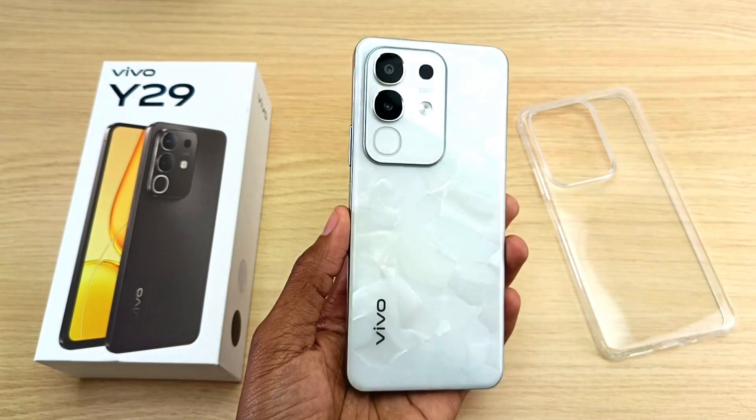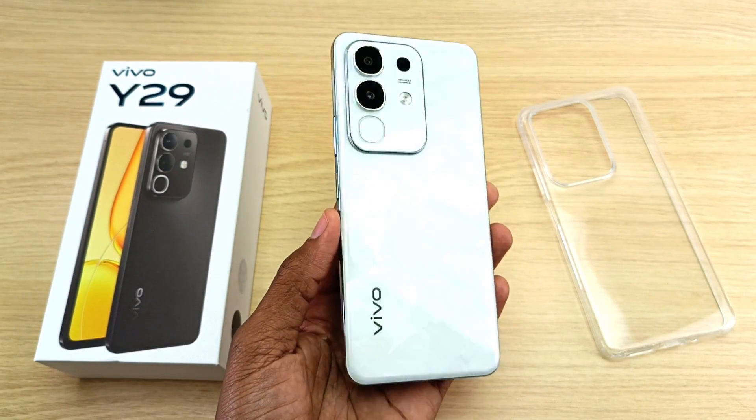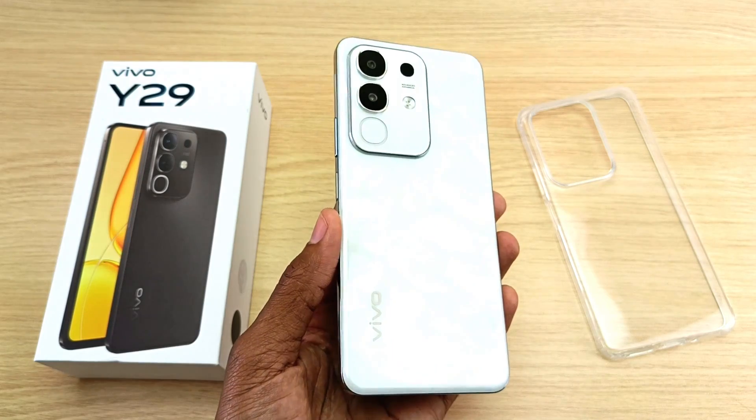This beautiful looking phone is the Vivo Y29, and it comes with a massive 6500 mAh battery.